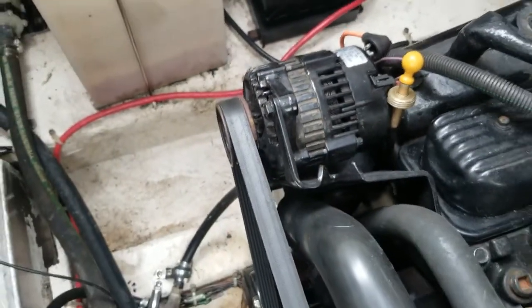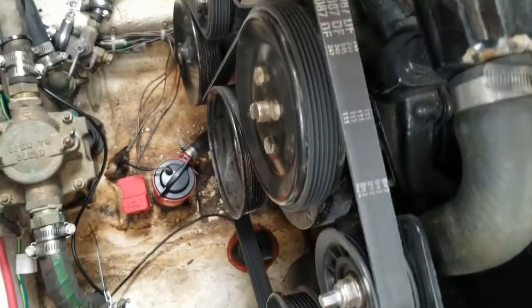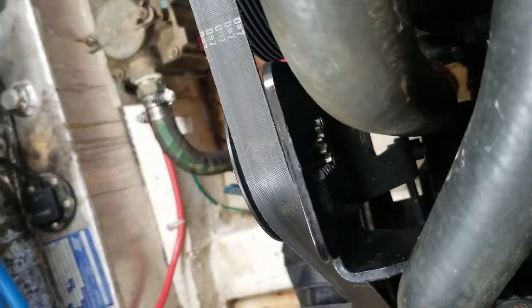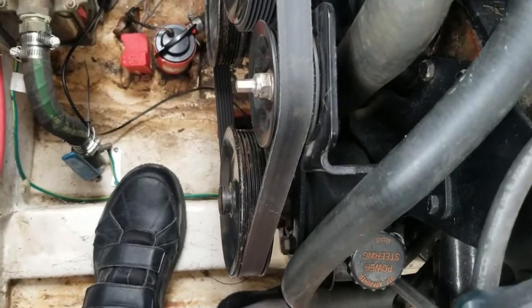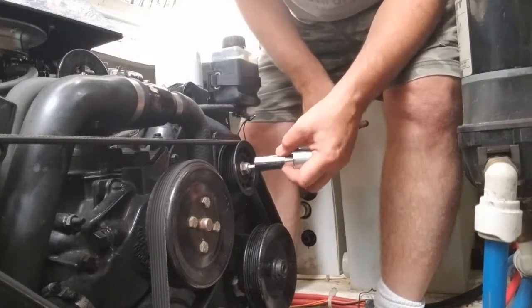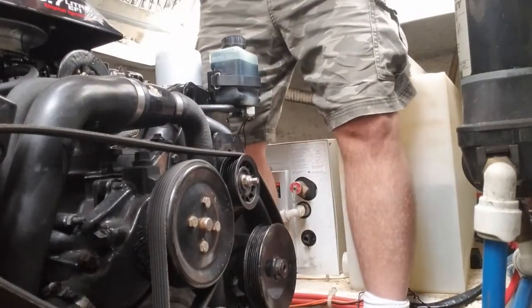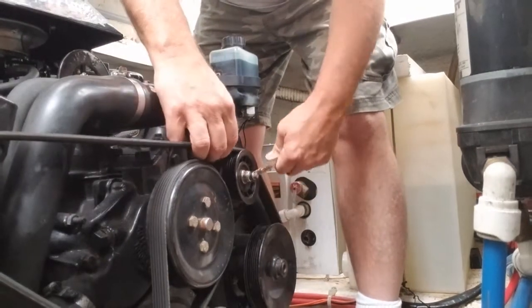Now we're going to start by loosening the belt right here. You loosen this nut and turn this one to lower the tensioner. Check your belt tension — I can push it all the way down, so we can re-tension it. This tensioner moves up and down; you can see that gear on the back. How it works is you turn the little nut and the gear goes up and down. It's a five-eighths bolt. When you tension this, you'll have to use a wrench on here to loosen it and put a socket on it — just like this. Turn this; see how it tensions as it goes up and down. Then you'll need a wrench to tighten and snug it.